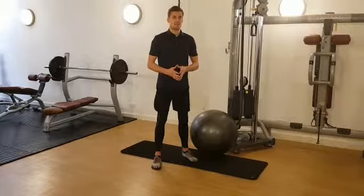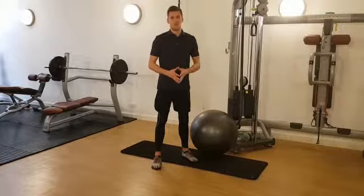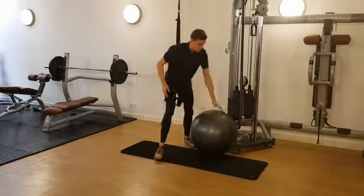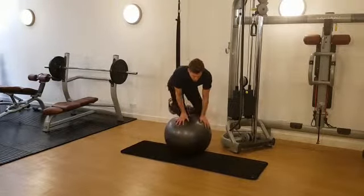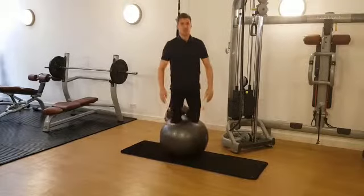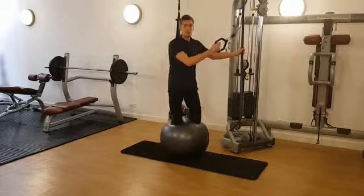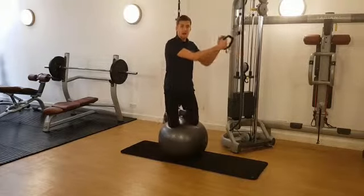So it's a highly complex exercise. There are ways to descend and make this exercise easier, but I'm going to show you one of the more advanced ways to do it today so you can try it and build up your own performance levels. What you do is take a kneeling position on the Swiss Ball, which is an exercise in itself. From there you take a grip of a cable, outside hand on first.